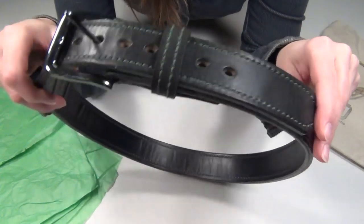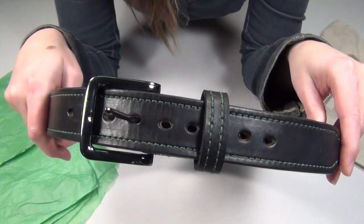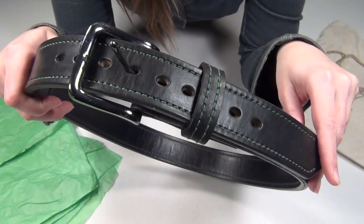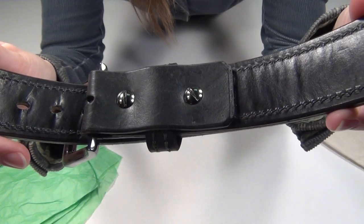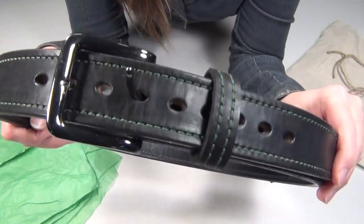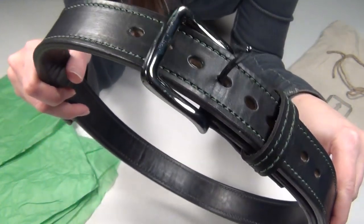For buckles, he has 11 different silver buckles and seven different brass buckles, or you can get five dollars removed from the price of your belt by selecting no buckle if you want to add your own. And it does have Chicago style screws, so you can always switch out your buckle later too. And for holes, you can choose either five, seven, nine, or eleven, and you can space them either three quarters of an inch or an inch apart.